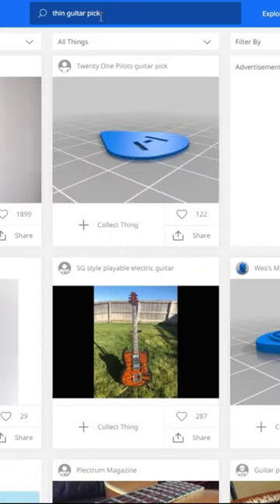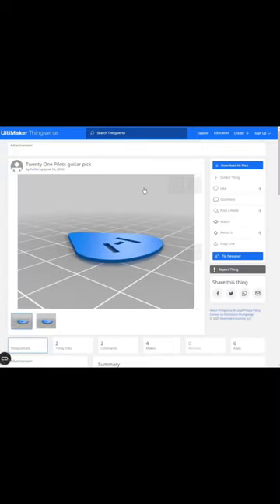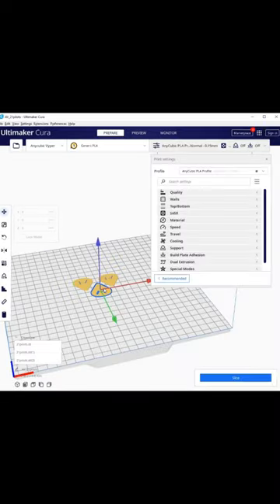Sure enough, there's one right there. Clicked on it, downloaded it, and you know what I gotta do? Drop it in my Kira Slicer.